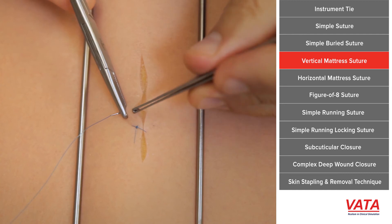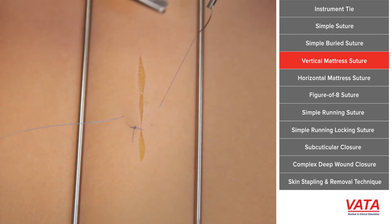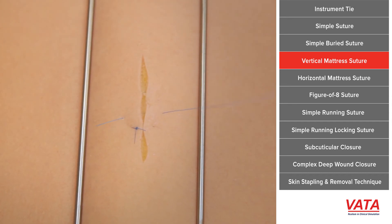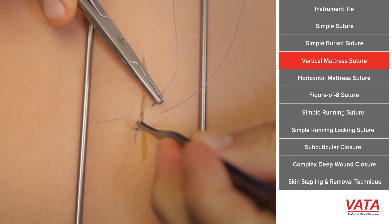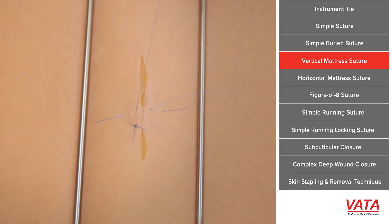So again, deep — run along the bottom of the dermis and come out about the same distance on both sides. Turn the needle around. And now you want to get pretty close to the edge of the skin, because it's the distance between those two bites that gives you your strength. Do the same on both sides, and then go ahead and do your instrument tie.